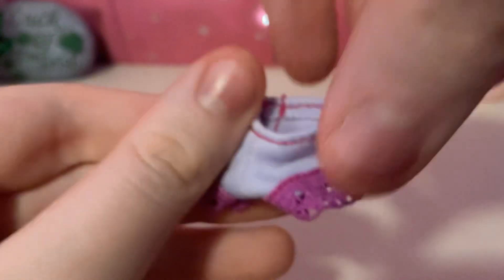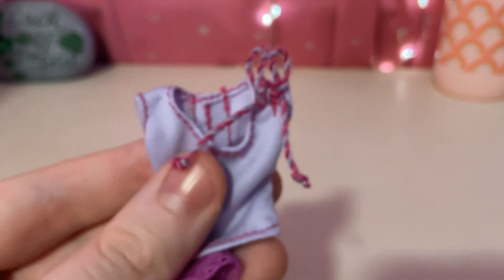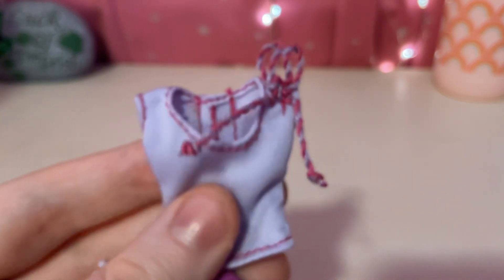And now, let's take a look at the second outfit. So here are the pants. They're purple, with some darker purple at the bottom. And here's the top with this purple ribbon on the sleeve.